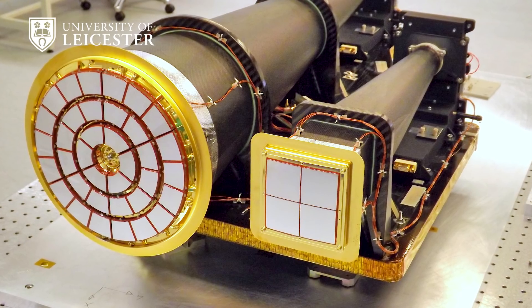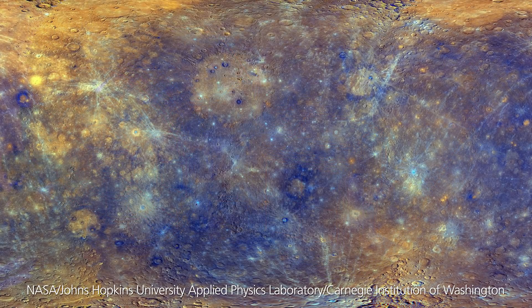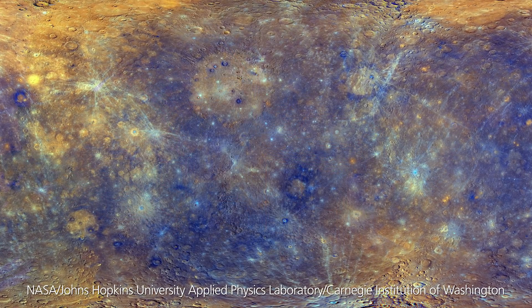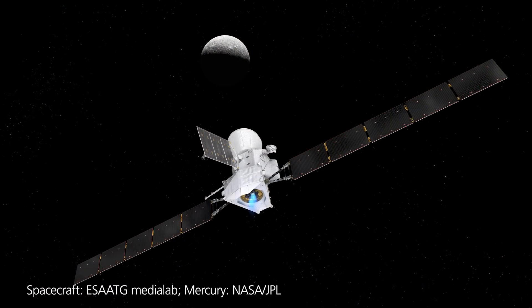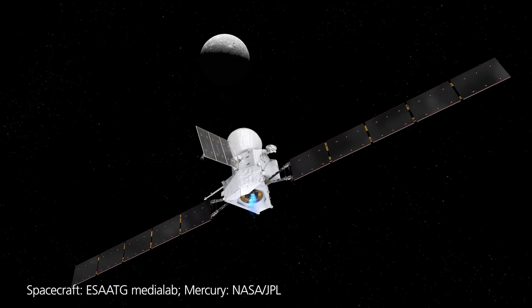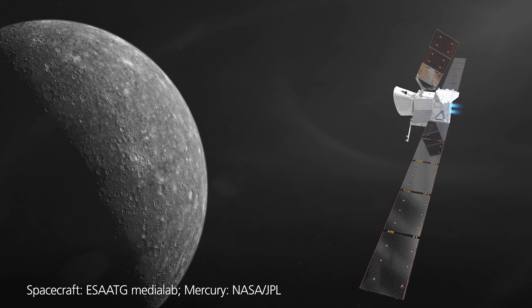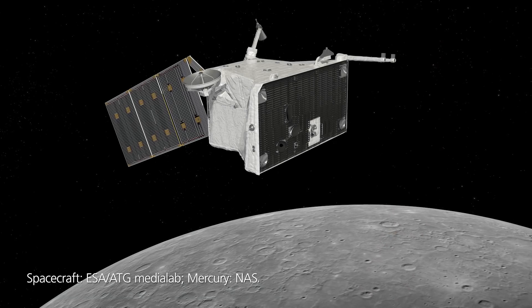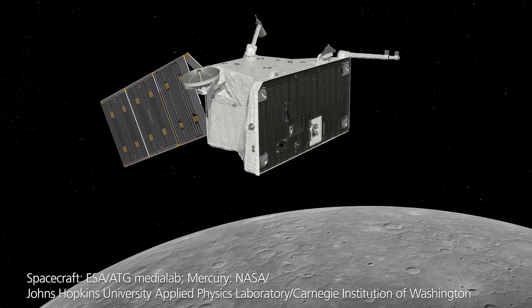MIX is an imaging x-ray spectrometer, which means it is an instrument that is going to measure fluorescent x-rays from the surface of Mercury. What that tells us about the formation of Mercury, its history, and how its surface has evolved over time. The other aspect of the MIX science is that we're going to be able to look at how Mercury interacts with its surrounding magnetic environment and see how the Sun interacts with Mercury directly using our instrument.